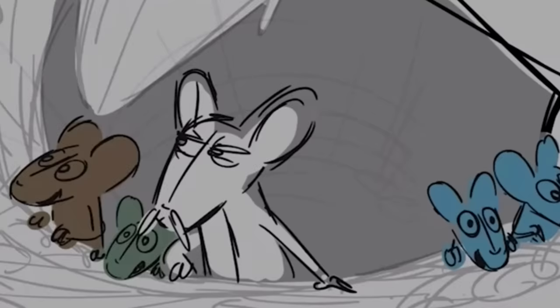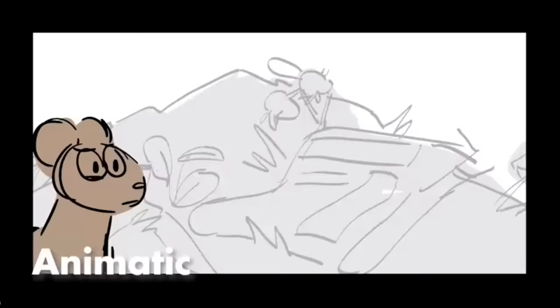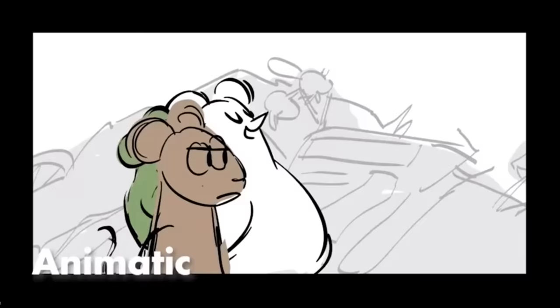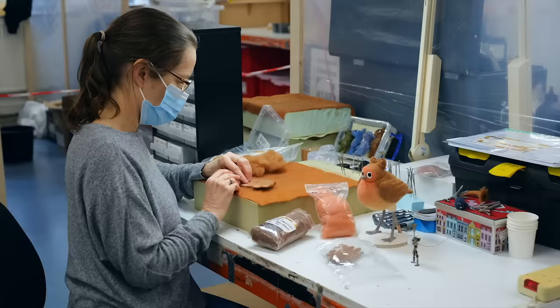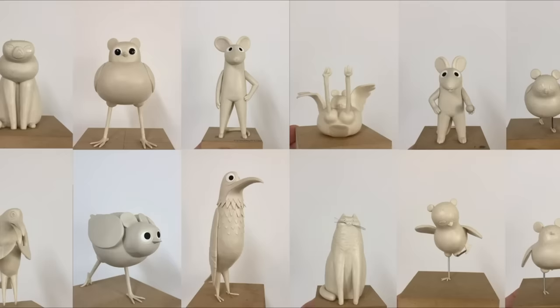The animatic is made from storyboards edited together with scratch sound and music, and we'd often do the voices of the characters if we hadn't recorded them by then, so you get this rough impression of what the film's going to be like. We initially had about eight months to build that animatic. Because of the nature of stop motion, you need to be shooting scenes all at once, which required crafting at least five different puppets of each character in at least three different scales.